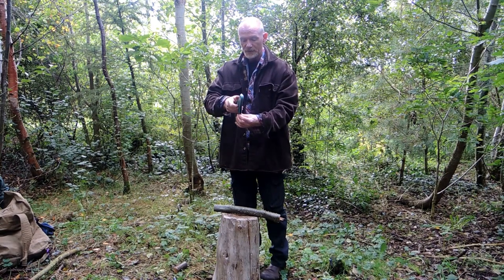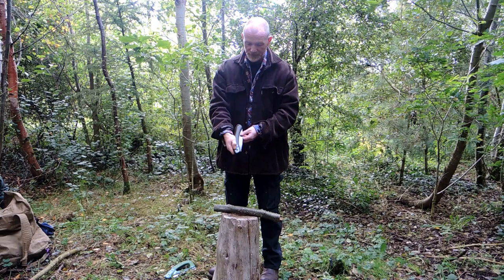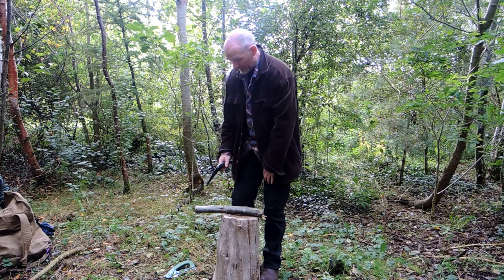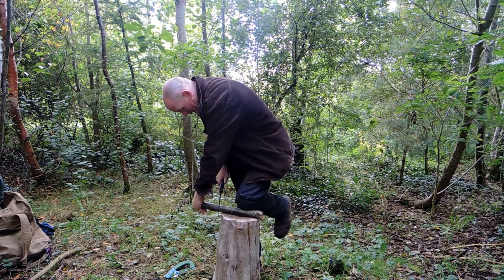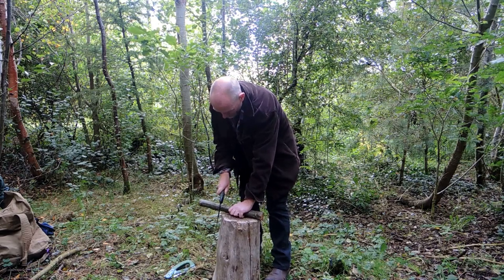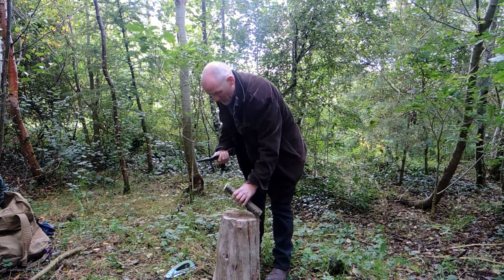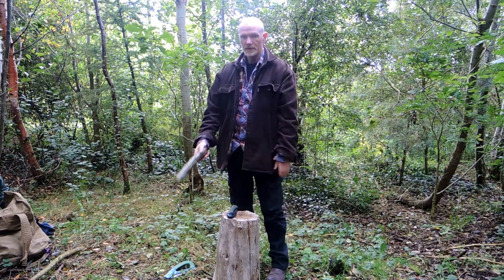Moving over to the Bahco Laplander — press the button on the side, open, and it locks in place. I've used this saw all through the summer so it's not a new saw by any standards. My log is a little bit unstable but working away. Much, much quicker through the timber. As with any tool, close it up and put it down when finished.